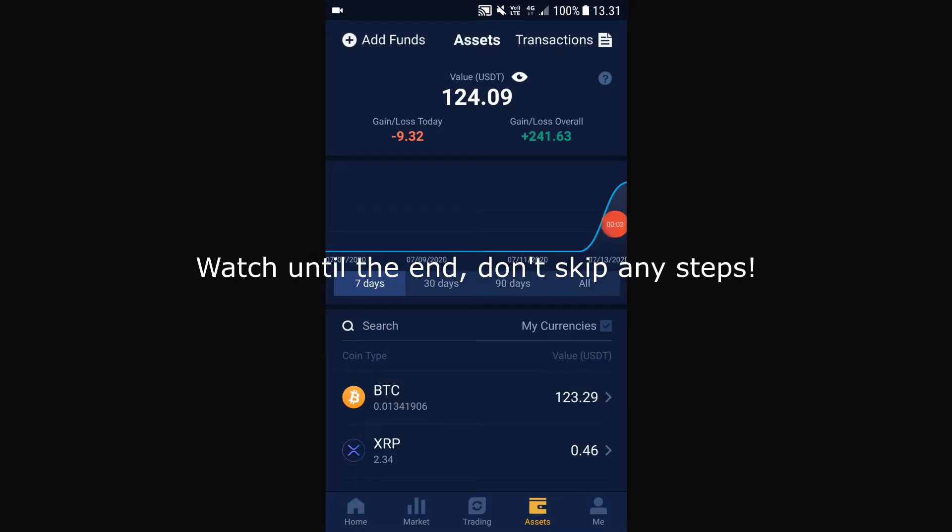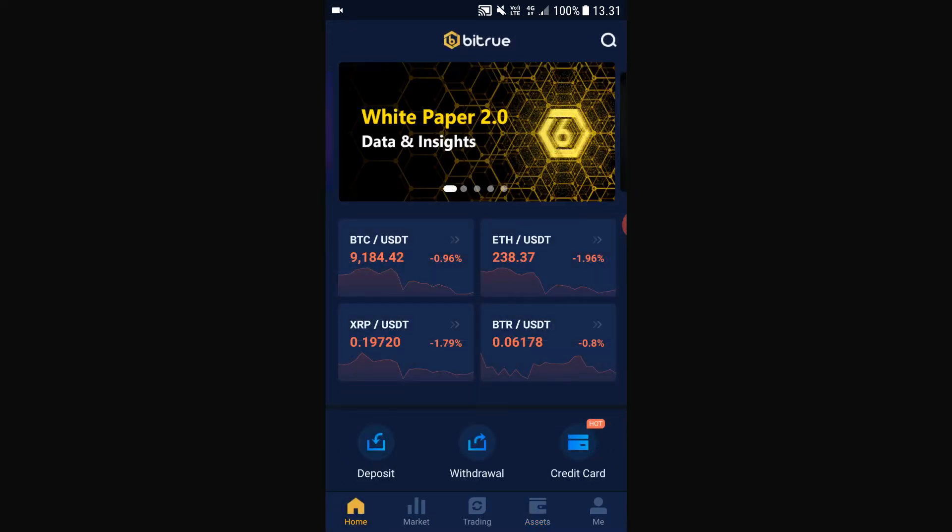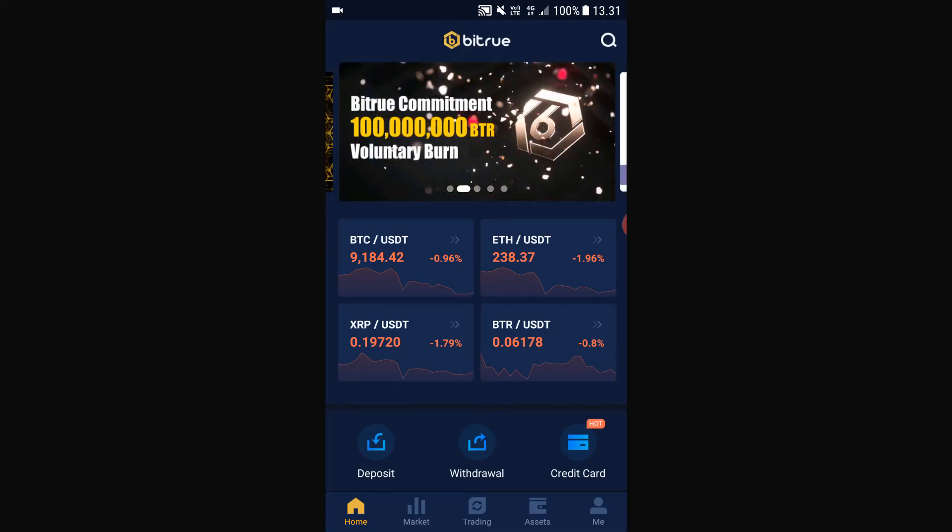Hello! In this short, beginner-friendly tutorial I'm going to show you how to buy XMR. To do so we are going to use Bittru. If you don't already have Bittru, just download the app or go to desktop and sign up. Click the link in bio.